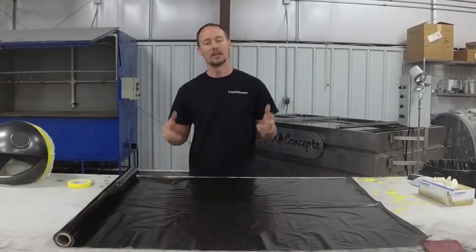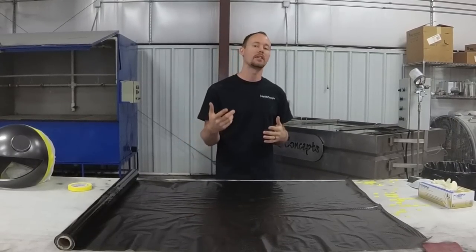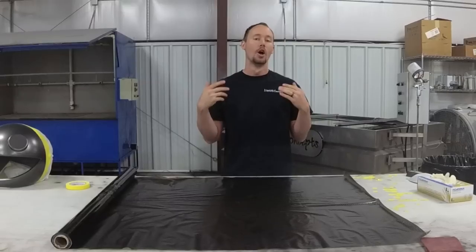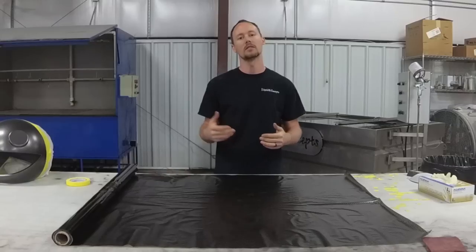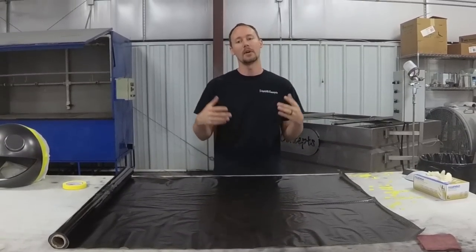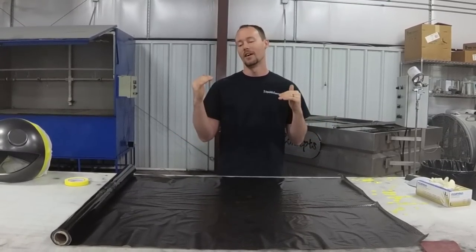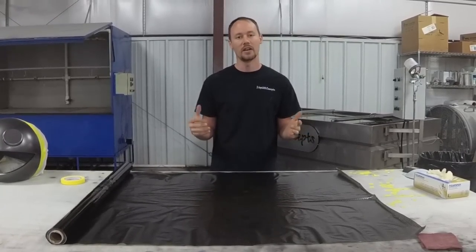Hey guys, Brian here from Liquid Concepts. Today we're going to be doing something a little bit different, something really unique and cool. We're actually going to be dipping a mouse head — not a tiny mouse, but a DJ mask. We've done these before for a customer and they turned out really awesome. They build them out of fiberglass, then we dip them in carbon fiber. They're supposed to look like a Dead Mau5 — you can look them up on YouTube and Google.